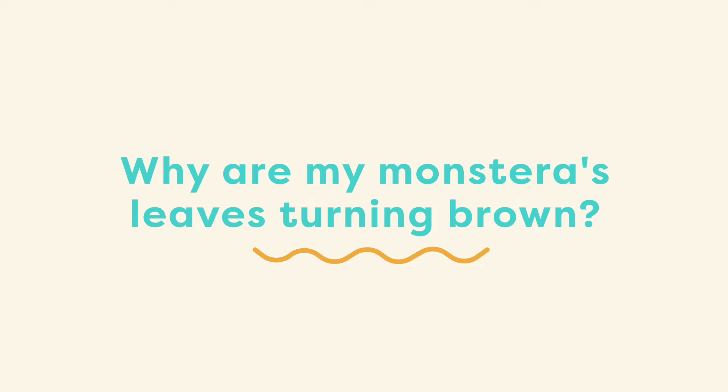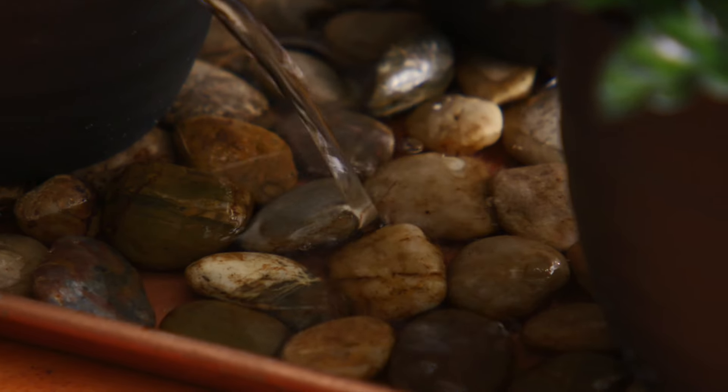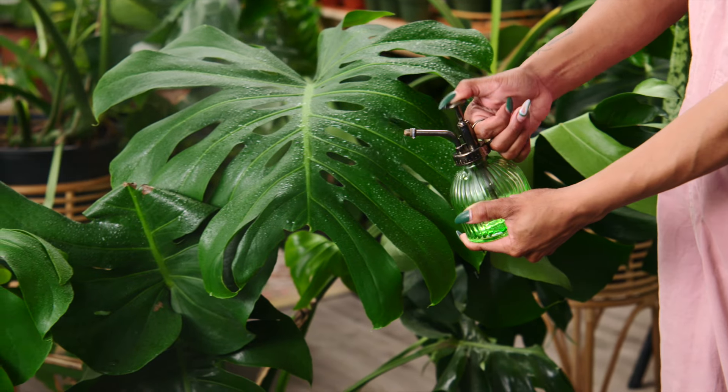Another question I get is: why are my Monstera's leaves turning brown? This is likely due to a lack of humidity in your environment. In order to add humidity you can use a diffuser, a pebble tray, group plants together, or regularly mist your Monstera.